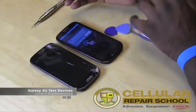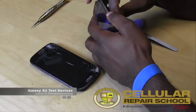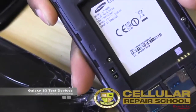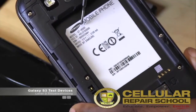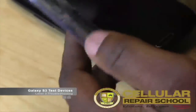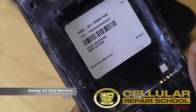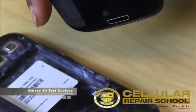The difference between these two devices is one's in bad shape and one isn't. Now both of these are Galaxy S3s but they're not the same models. How can we tell that? Well, if we take this one and pop the back off and take the battery out — you should know by now that most of your model numbers are found right underneath the battery. Right here we can see it says model GT-i9300 — that is the model for this particular device. We put that one down, take the back off the other, and this one says model SCH-i535.